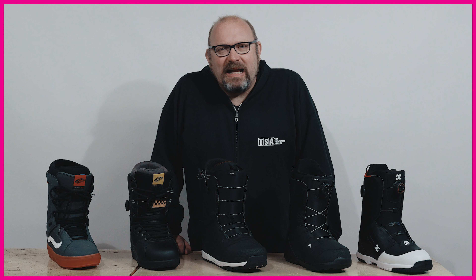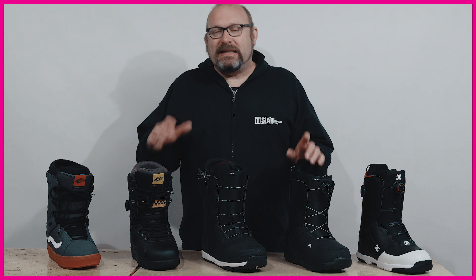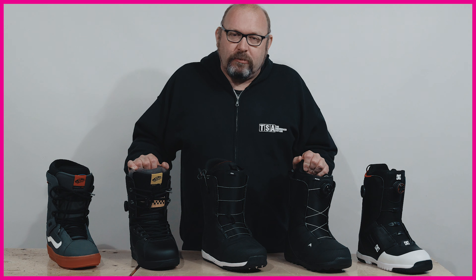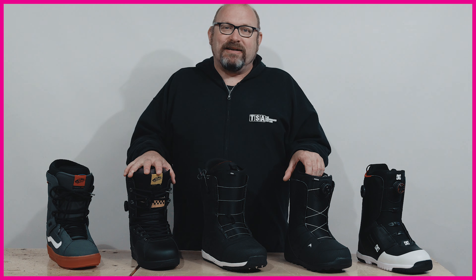Hi everybody, Jeremy from the Snowboard Asylum here. Today we're just going to do a short video on doing a boot fit at home. Over the past few years we've seen a massive increase in the number of people buying snowboard boots online, and to be honest with you, just the way things are at the moment, I can't see that doing anything but grow massively.